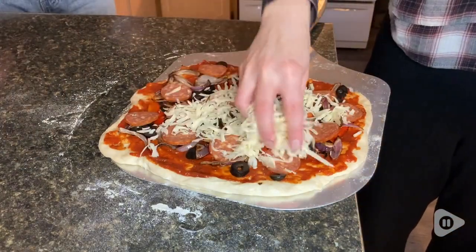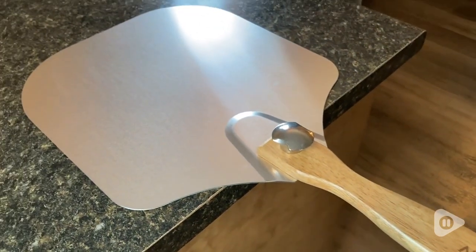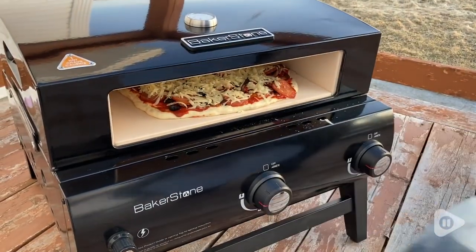The handle is made of wood and is heat resistant, so it won't get too hot for us to grab onto it. It feels really secure and sturdy in our hand, and it gives us so much control while maneuvering the pizza into the oven.